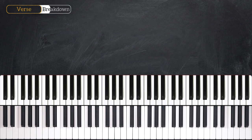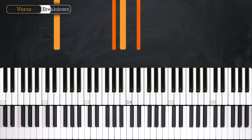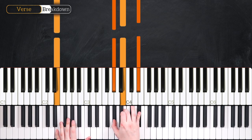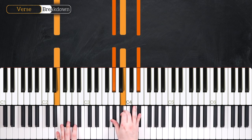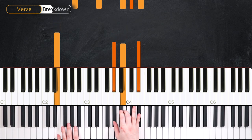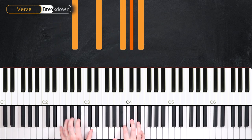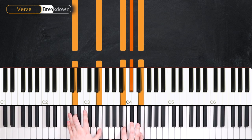All right, let's now take a look at the actual piece. We're going to start on our E major seven chord and hold this for eight beats. Then we switch to our A add two chord for eight beats.